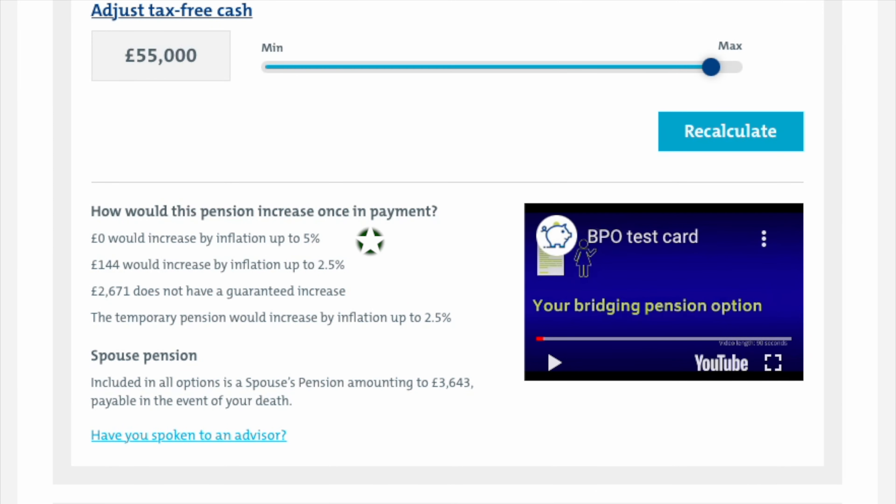You can also check here to see how your pension increases once it's in payment, and also see the amount of spouse's death in retirement pension.